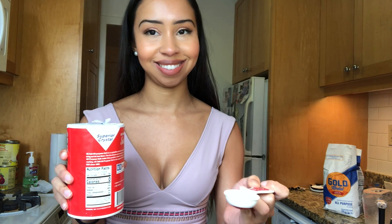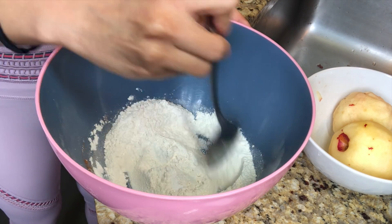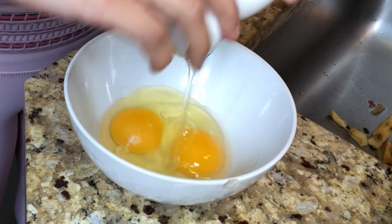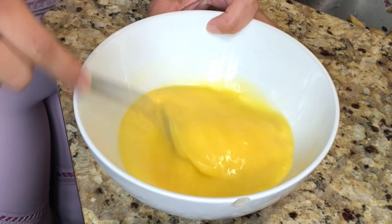Now we're going to add one tablespoon of salt. Next thing we're going to do is mix two eggs — not into the flour mix, but separately. Make sure it's a very creamy texture as much as you can.